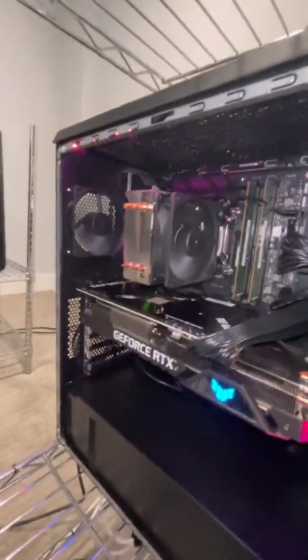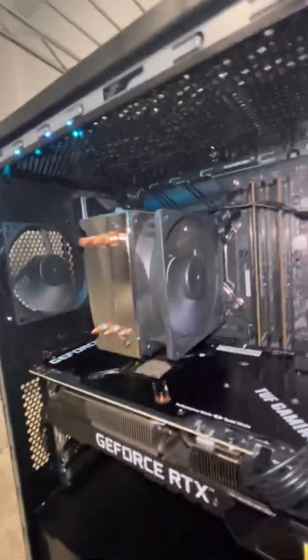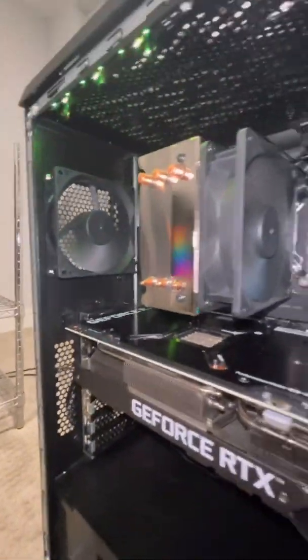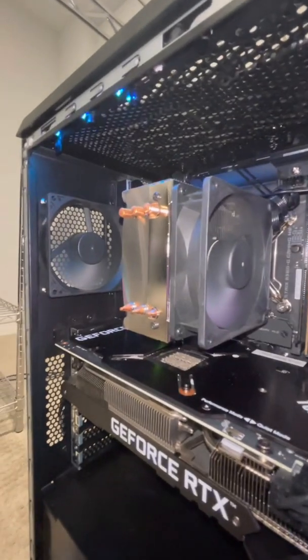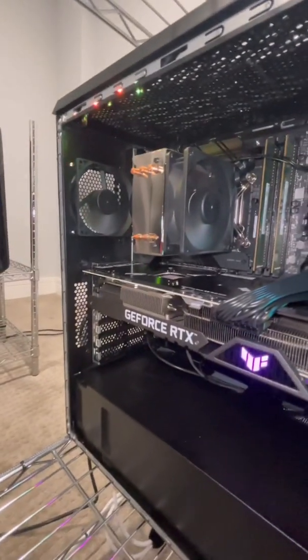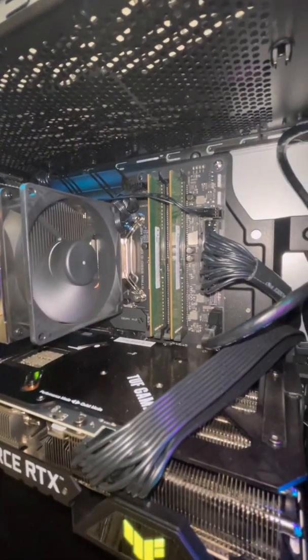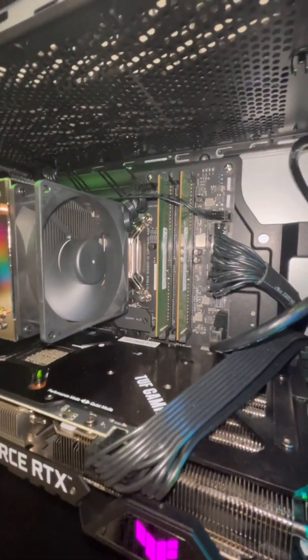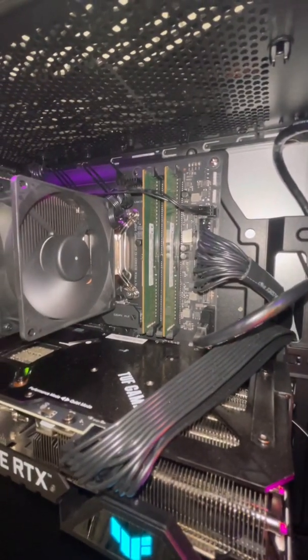And there you go guys — this is how you fix your exhaust fan, or any one of your fans that stops working. You just try a different output on your motherboard before ruling the fan out as bad. So this is exactly what I did here. And yeah, the exhaust fan is not working. Thank you guys for watching my video — please like my video and follow me.